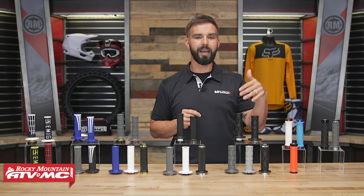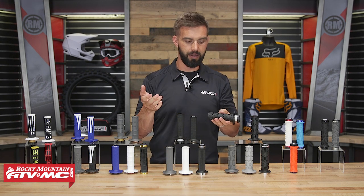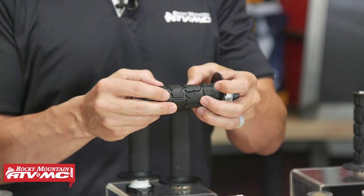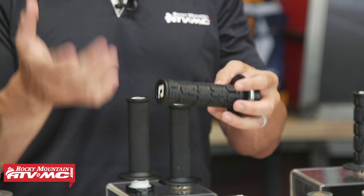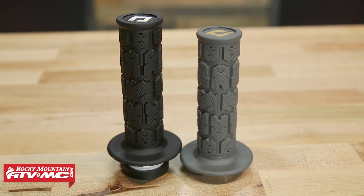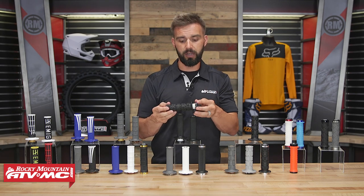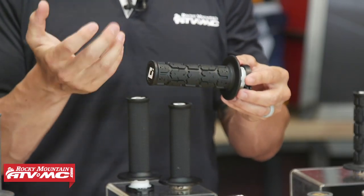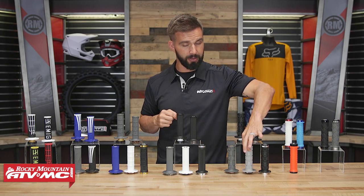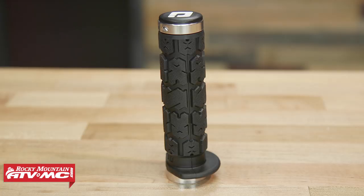Moving to the left, we have the ODI Rogue. The Rogue has been around a really long time and is designed with comfort in mind. You've got these raised pads going all the way around the grip with some traction, and those raised pads really help with vibration absorption, making it more forgiving on the rider's hands. Keep in mind the Rogue has the largest diameter of all the grips on the table — so for riders with large hands who want a bigger diameter, this is a really good option. It's actually a really soft grip, very comfortable. The light gray uses a softer rubber compound, and for ATV riders they have the Rogue in an ATV version as well.